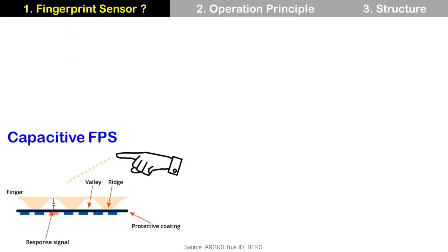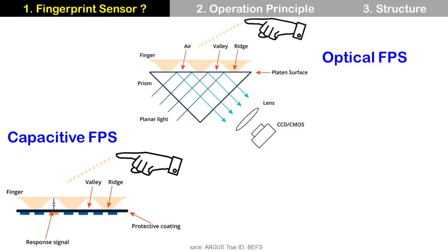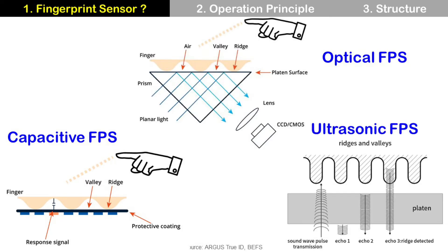There are many different kinds of technologies for fingerprint sensor, and three technologies are more popular than others. These three technologies are capacitive, optical, and ultrasonic fingerprint sensor.